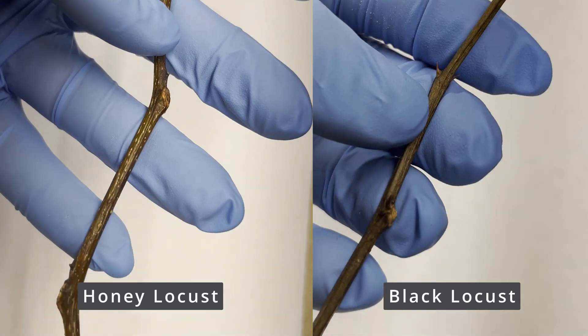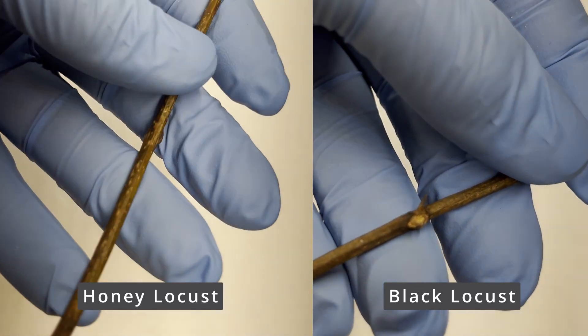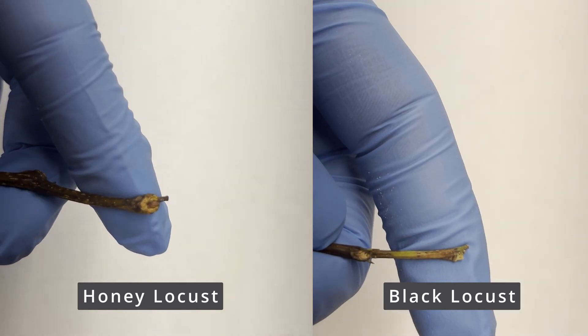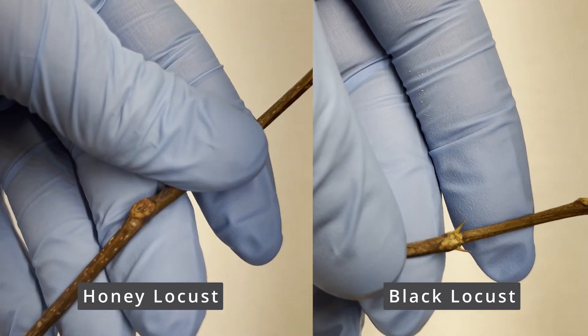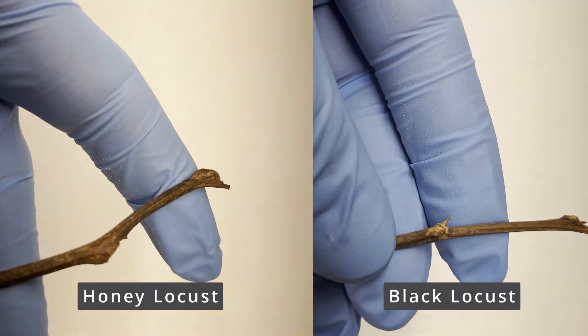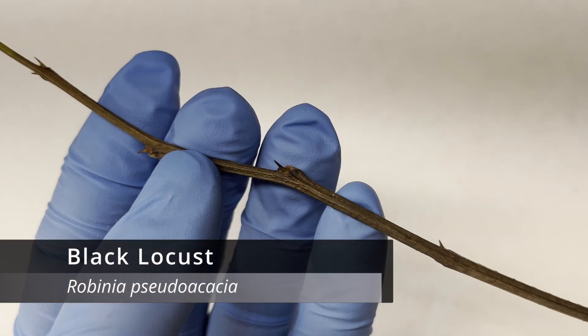Both species have slender to stout twigs that are glabrous and zigzag to some extent. They also both lack apical buds. Instead, the bud at the top of the twig is a false apical bud — it's just another lateral bud. Both species have lateral buds that are relatively hidden and are naked, meaning that they have no bud scales covering them. Now that we have their similarities out of the way, let's see how these twigs differ.